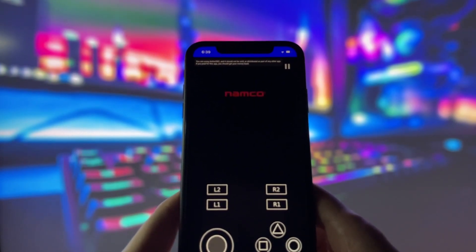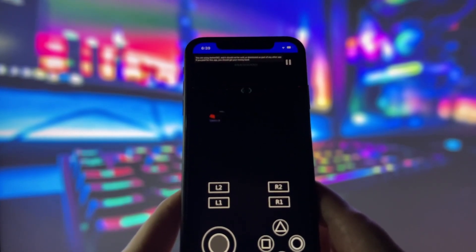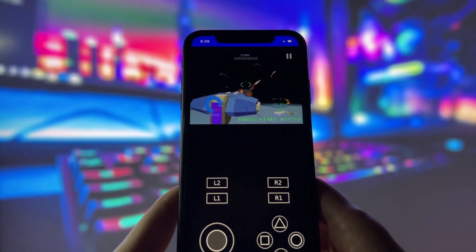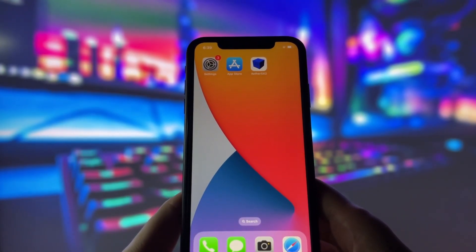With this app you can enjoy a ton of retro games, including PlayStation classics and more. If you want to get this app on your device, stick around. I'll guide you through the whole process step by step. It's super easy and you won't need any special skills. If you're ready, let's jump into the tutorial and get started.